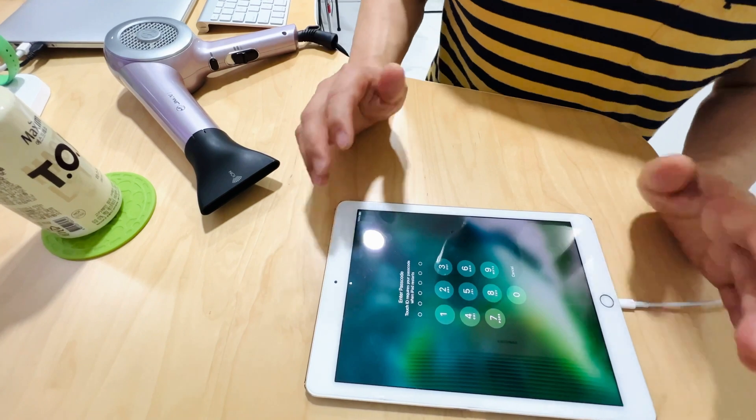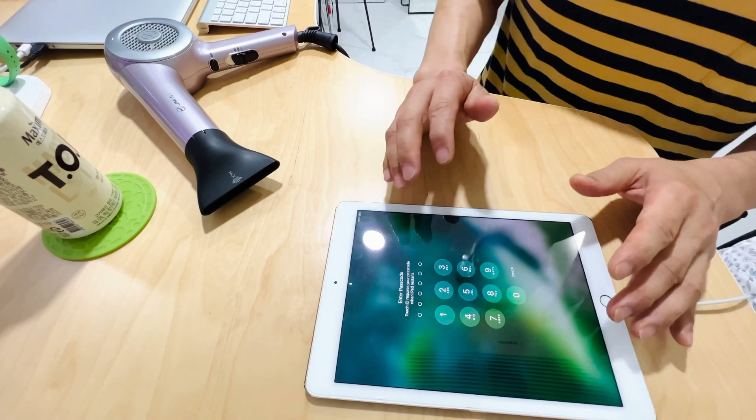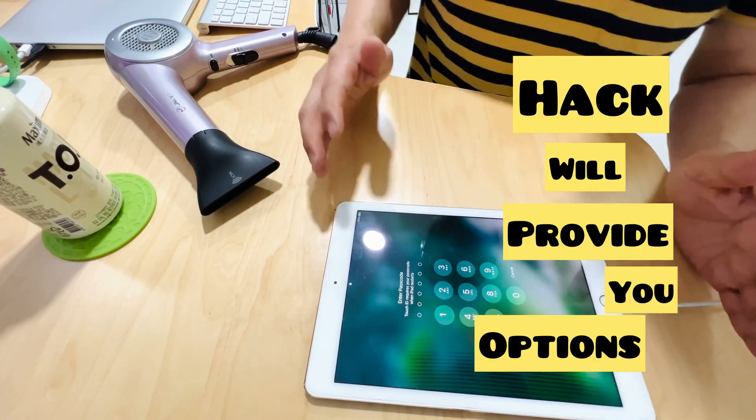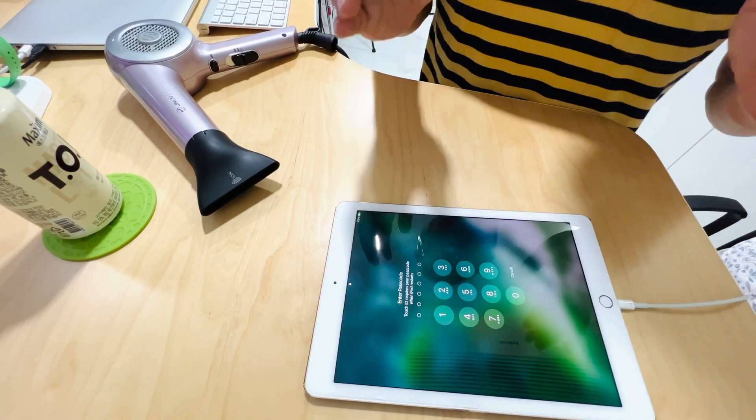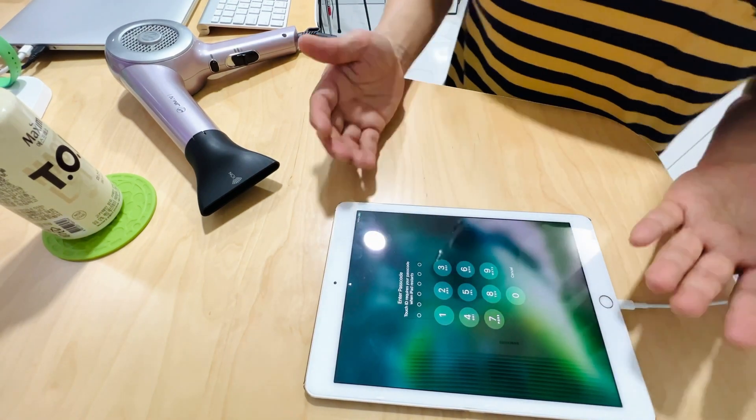Now, keep in mind this is only a temporary fix and sooner or later you'll have to change the iPad's batteries. However, this hack will provide you options and allow you to retrieve any files or media stuck inside the iPad that won't turn on.